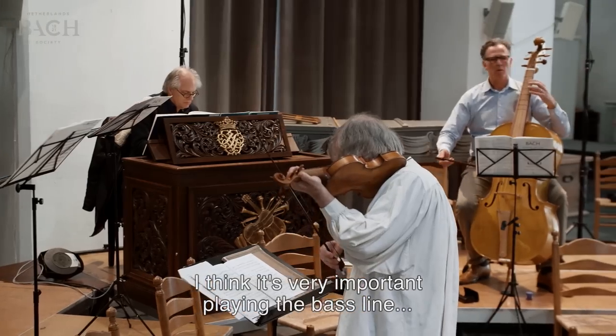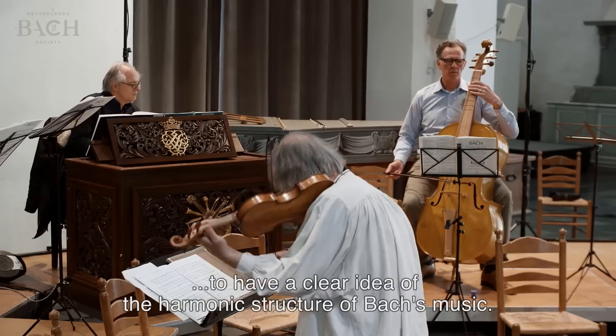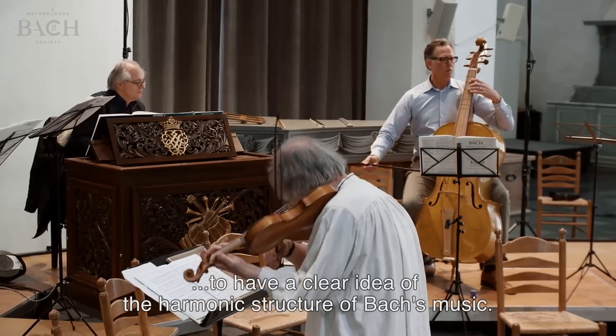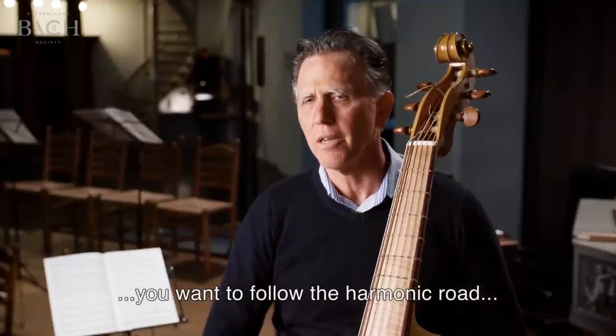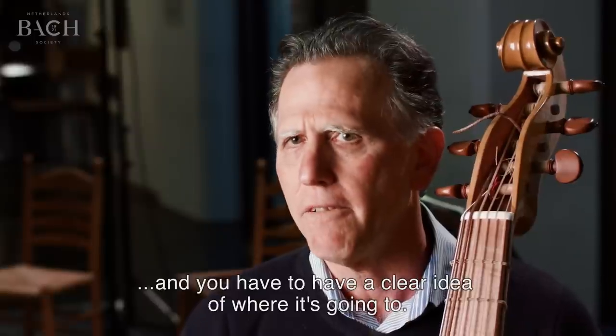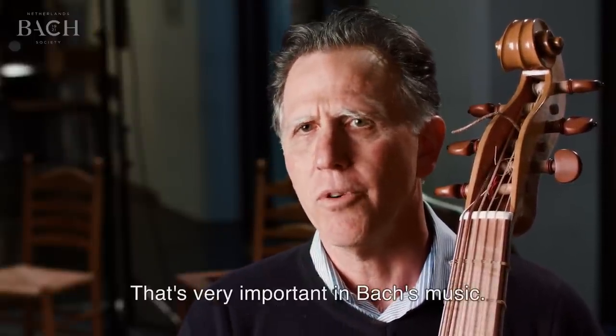I think it's very important when playing the bass line to have a clear idea of the harmonic structure of Bach's music, because that's how the road travels. You want to follow the road — the harmonic road — and you have to have a clear idea of where it's going. That's very important in Bach's music.